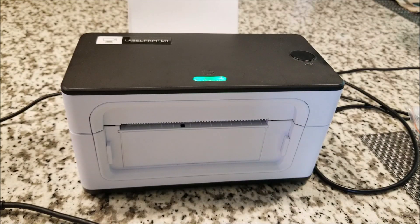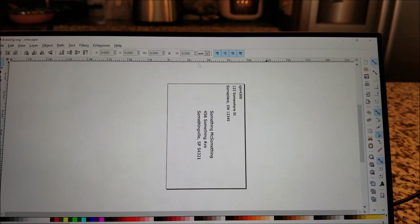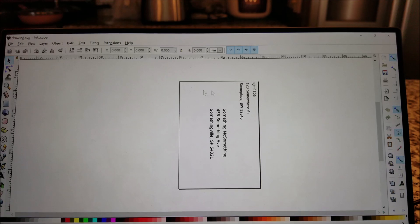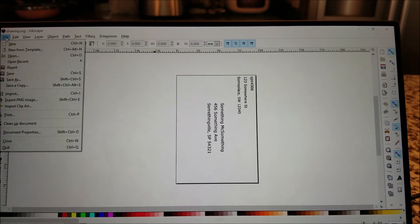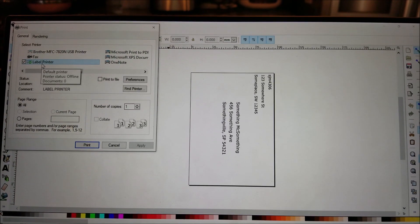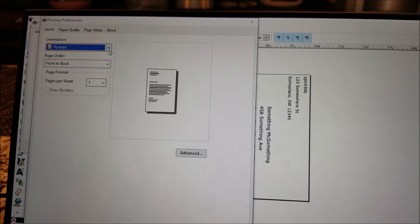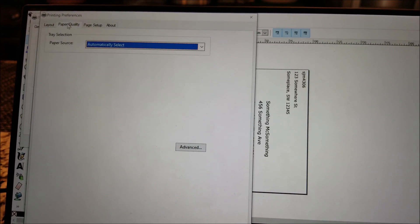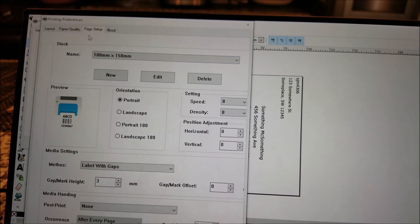I'll take you to Inkscape where I have a hypothetical address label you'd use to send something in the mail. It's important to set the page size correctly so it prints at the correct scale. Going into print, I can see the label printer is selected. Under preferences we can set portrait or landscape orientation, the order and number of pages to print — just like any other printer. Under page setup you can select many different label sizes.